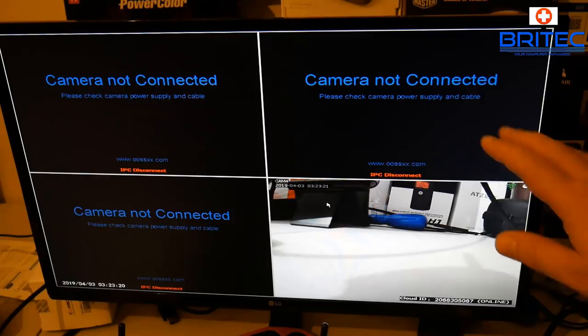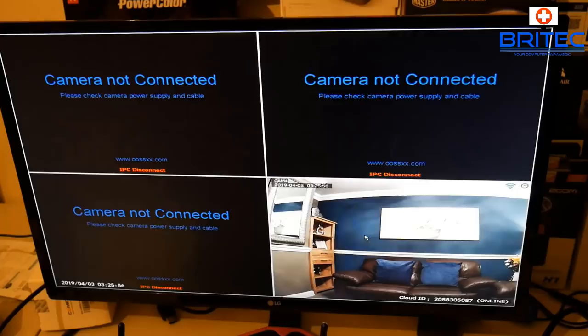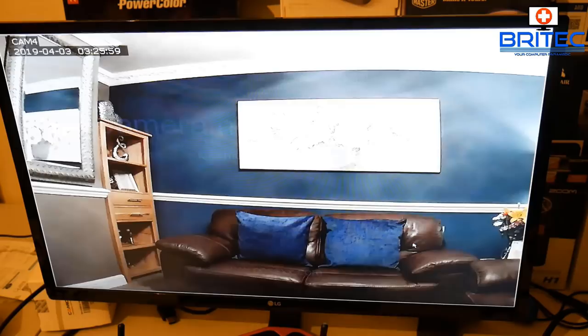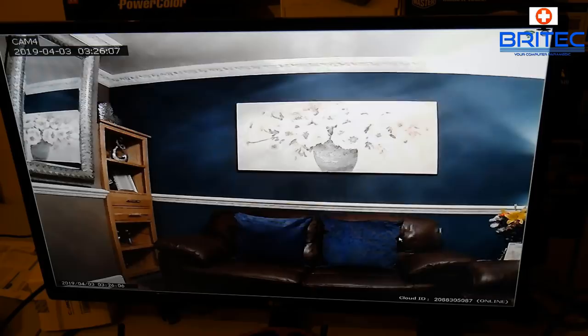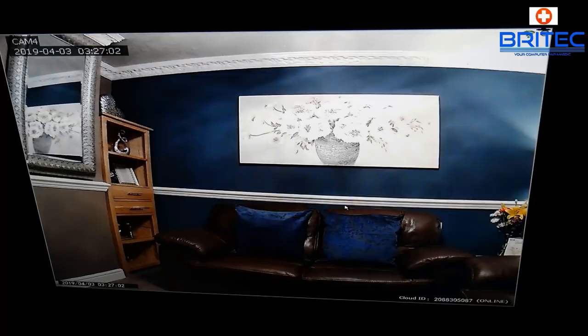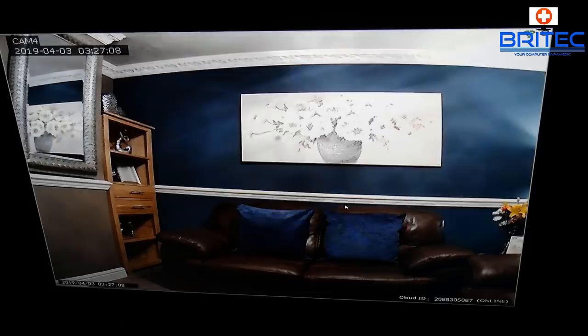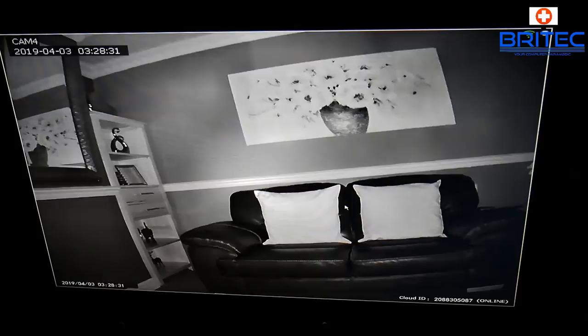Right now I've only got one camera running but there are three others in the kit. Clicking on the camera feed to make the screen bigger, you can see the detail is good enough to pick up facial recognition. You can record certain zones and areas or record the whole view 24/7. Remote viewing means you can be away from home and still see what's happening at your property. Mount your cameras where you want them, connect them up, and you have four viewing points for your home.